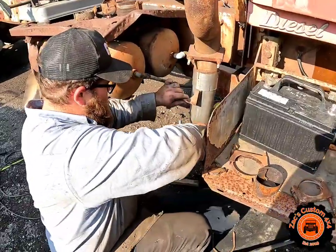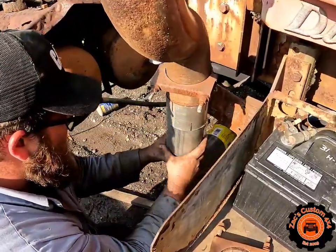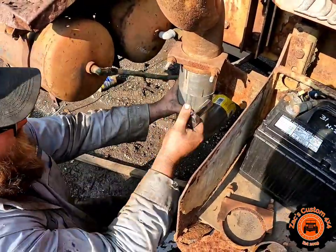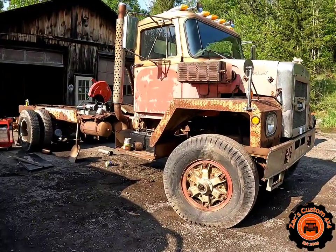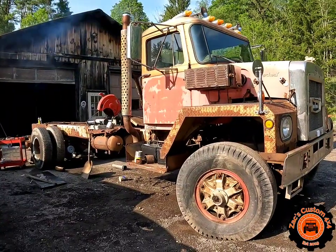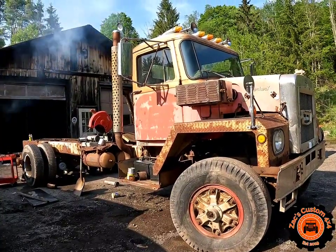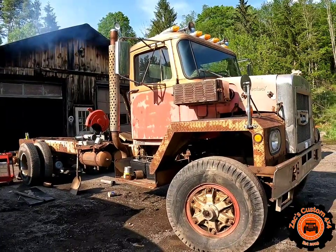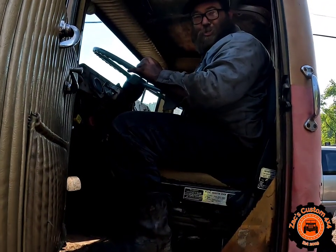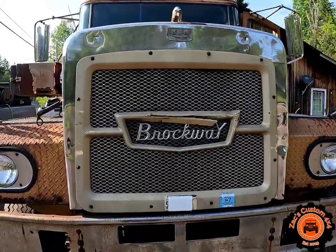We're putting together the finishing touches — when I say we, I mean Dean. Putting this coupler on with some clamps and then we can get her started up. Thanks for watching — if you liked the video hit the like button and don't forget to subscribe.